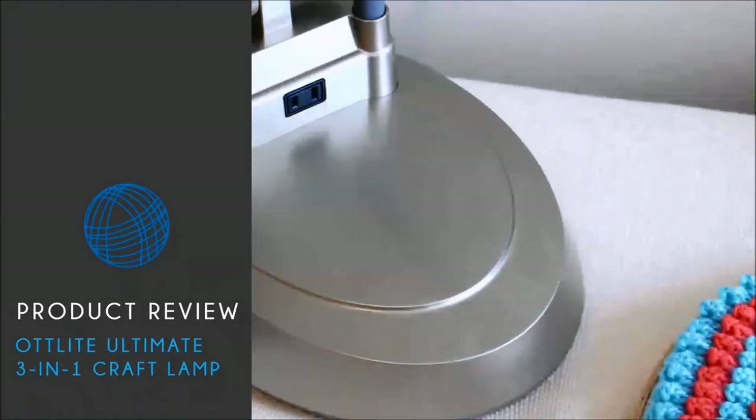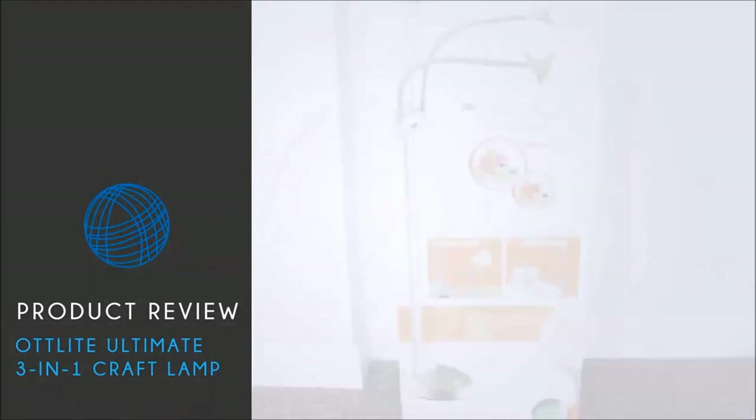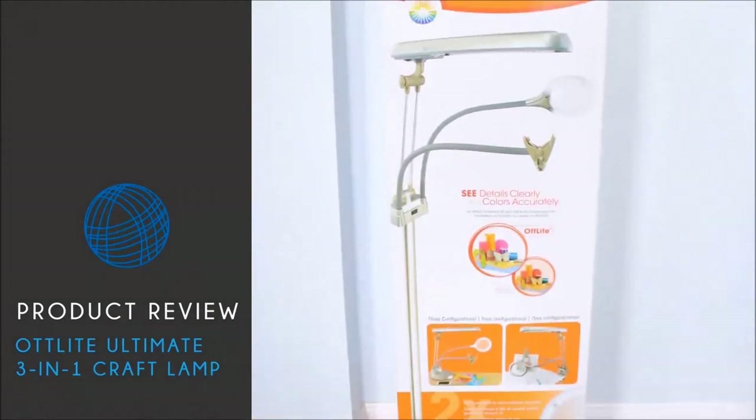You can purchase it directly from their website at joann.com. A big thanks to our sponsor, Otlite, for providing us with today's lamp.